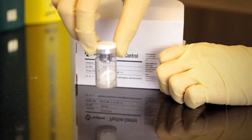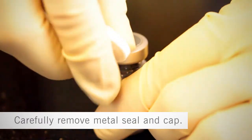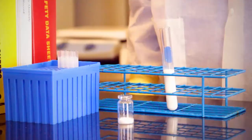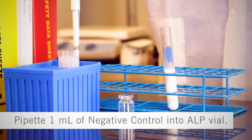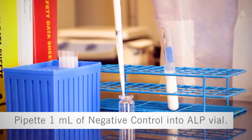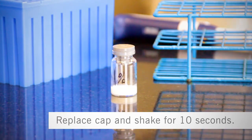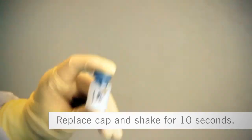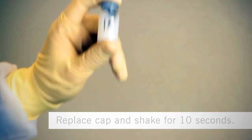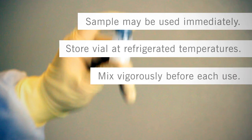Step 2: Preparing the positive control. Label each positive control kit ALP vial with the milk type to be tested. Carefully remove the metal seal and cap. Pipet 1 milliliter of negative control made from the milk type to be tested into the ALP vial. Replace the cap and shake vigorously for 10 seconds to mix the contents until completely dissolved. The sample may be used immediately or stored at refrigerated temperatures for up to 7 days. Be sure to mix the vial vigorously before each use.